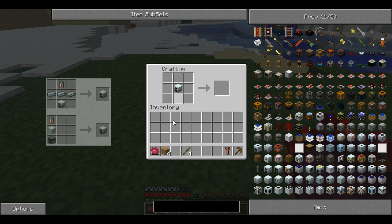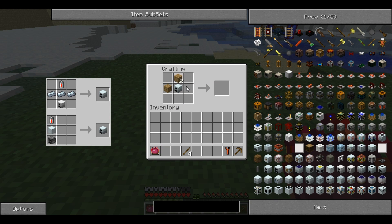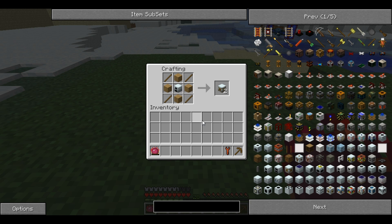For this you will need a generator, 4 wooden planks and 4 sticks. You place them like that and it produces 2 water mills.